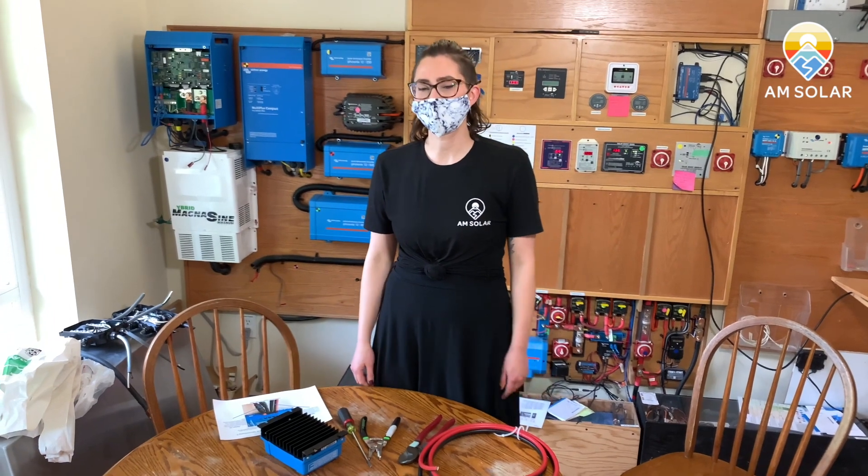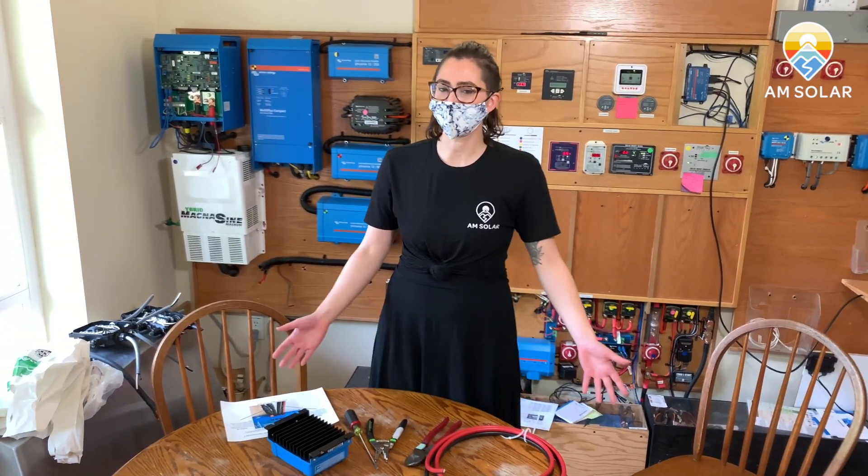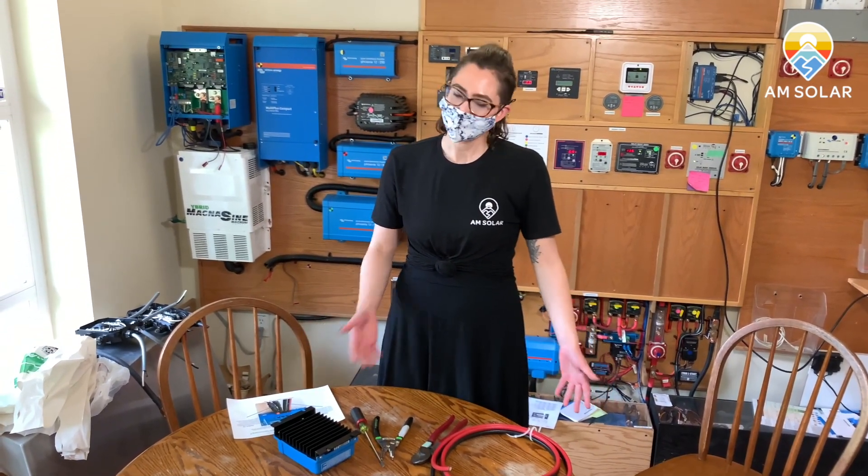Hi, my name is Genevieve. I work here in the AM Solar office. You probably heard my voice on the phones every now and then — give me a call, we'll talk sometime.